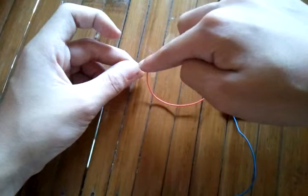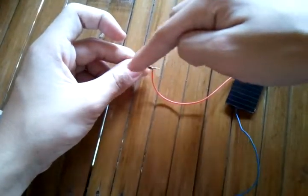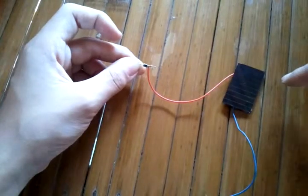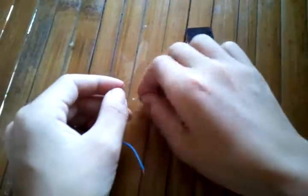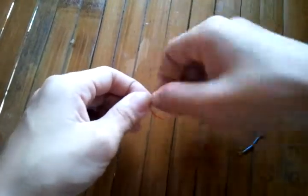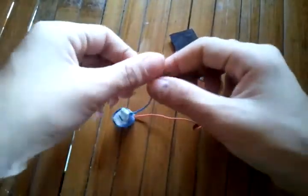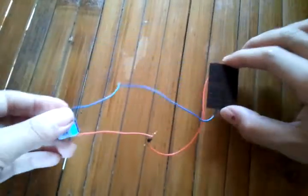Make sure the polarity of the diode is connected correctly to the solar panel, then connect the battery to the solar panel. The rechargeable battery — connect the positive wire to the positive of the diode, and the negative wire to the other. Make sure there are no incorrect connections or polarity issues.